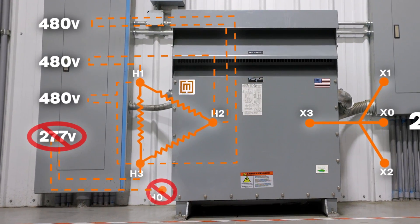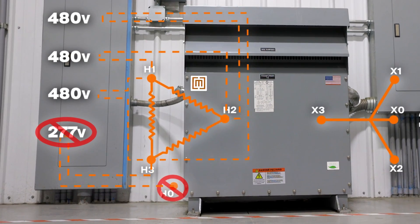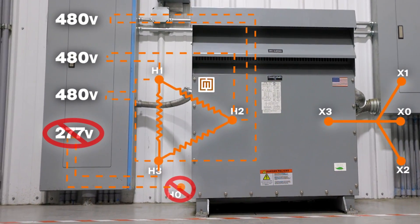That might work for some simple 3-wire motor loads, but you'll have a problem if what you need is 480, 4-wire for both 480 and single phase 277.